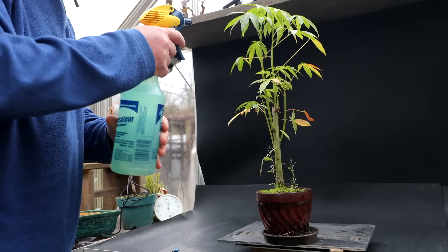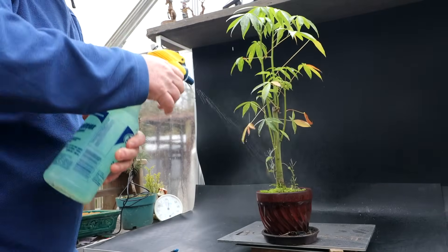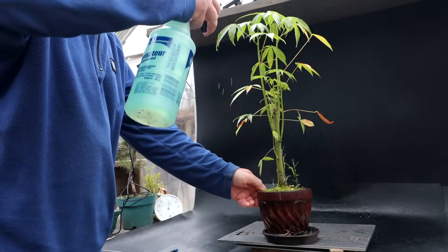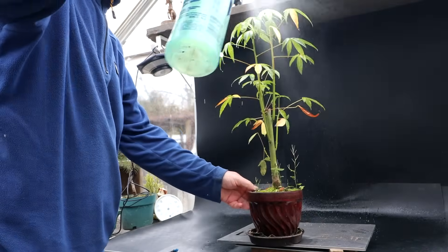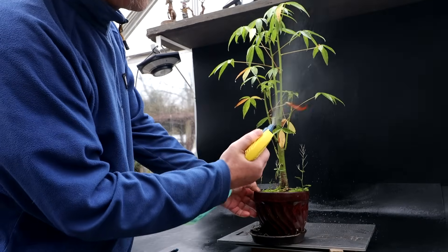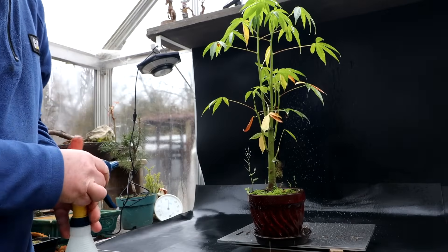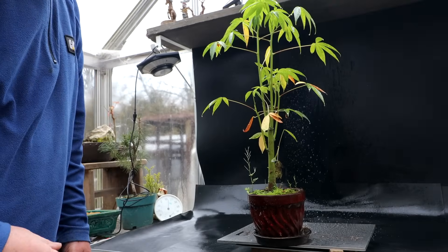I'm going to begin the repotting by spraying the tree down with soap and water, removing any insects off it. I'll start from above and then spray from underneath. That should do. I'll let that sit for a little bit and then I'll rinse it off.